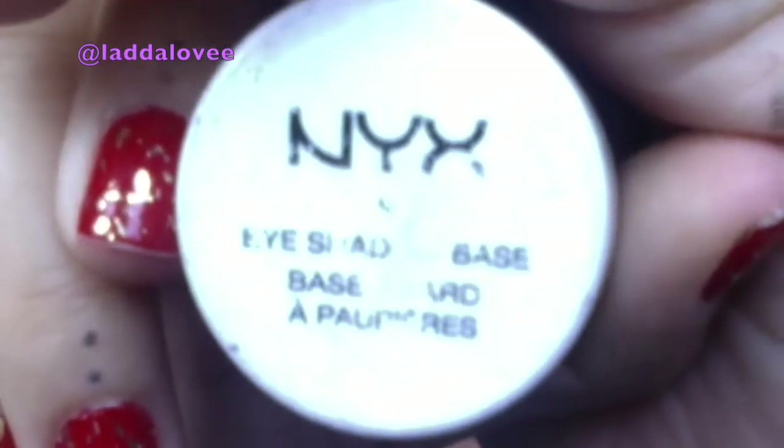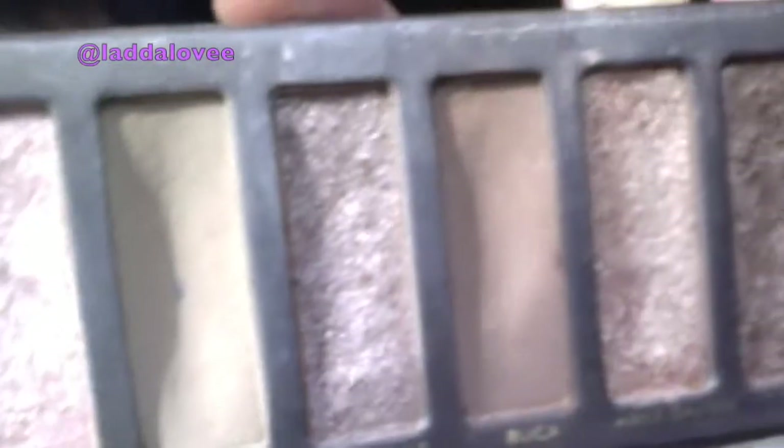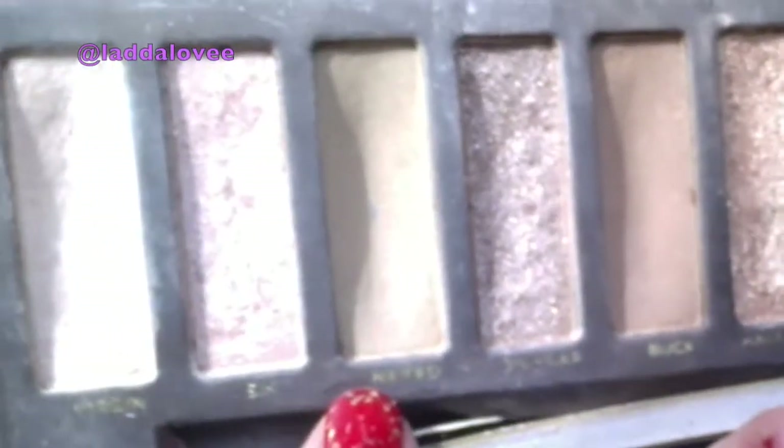We're going to apply our NYX eyeshadow base all over the eye, as shown here. Make sure you get everywhere you're applying eyeshadow, and then I'm going to use the Naked palette and apply that all to the crease.